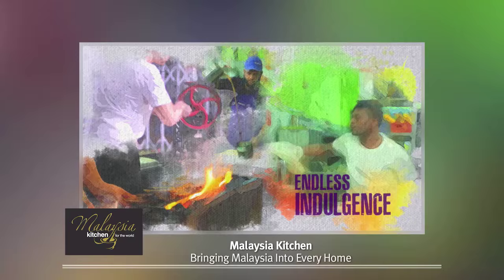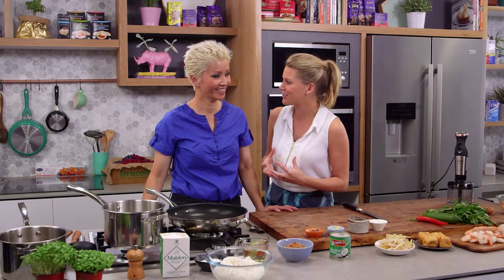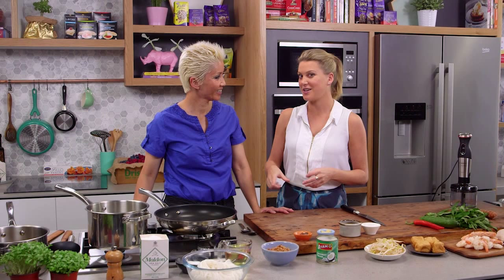This recipe is proudly brought to you by Malaysia Kitchen. Usually when you're making laksa from scratch you need lots of ingredients and a little bit of time, but Jackie M's here to show us she can do it in 15 minutes. You're a Malaysian specialist — you know how to cook delicious food. Your time starts now!